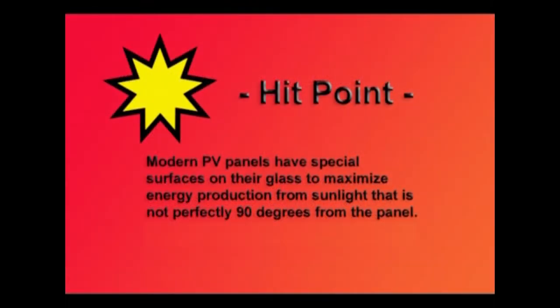Here's something that helps you: modern photovoltaic panels have special surfaces on their glass to maximize energy production from sunlight that's not perfectly 90 degrees to the panel. It means your panels will make pretty good power even when the sun's not exactly perpendicular to them.